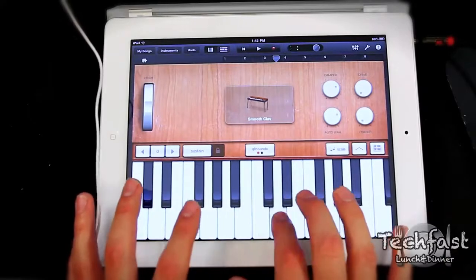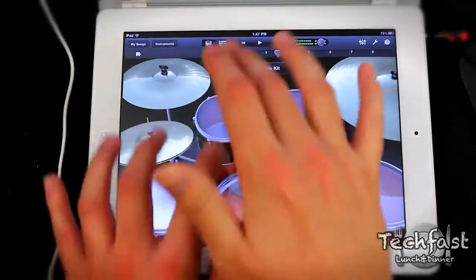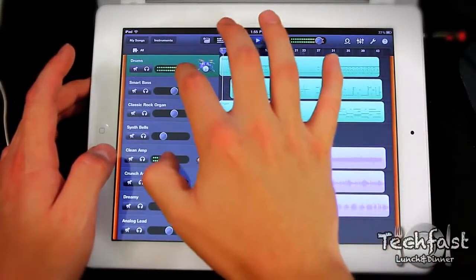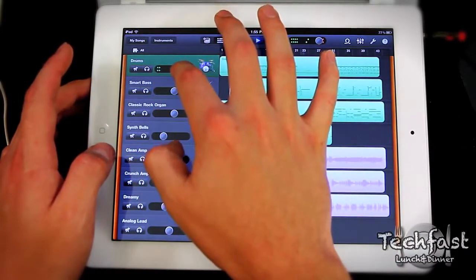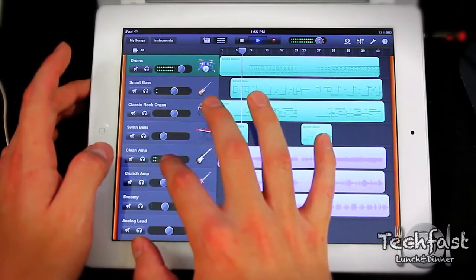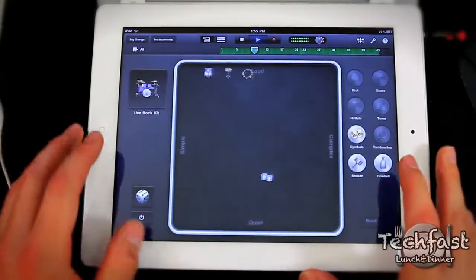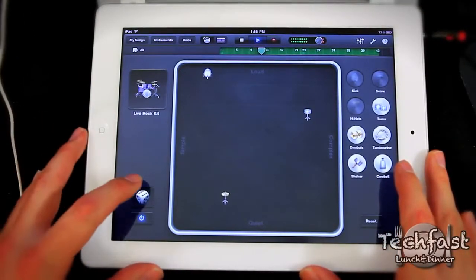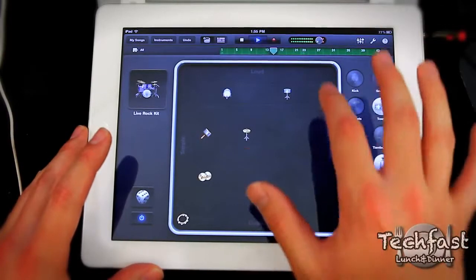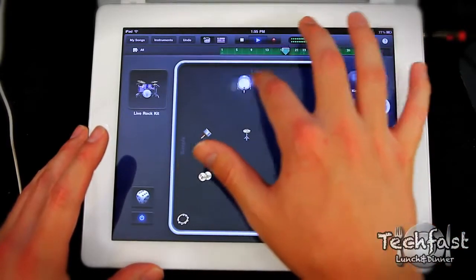Next up is GarageBand for the iPad — also a $5 application, but a lot of fun. It's an 8-track multi-track recorder, so you can see how easy it is to adjust levels on the fly. Here's an example of smart drums for GarageBand on the iPad — you can manipulate the drums, get random patterns, which is pretty cool for songwriting. You can move the kicks, the snares, change it from simple to complex, loud and quiet. Overall I had a lot of fun playing with GarageBand — definitely go pick this app up if you've got the iPad.